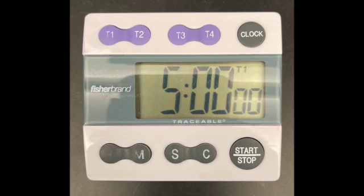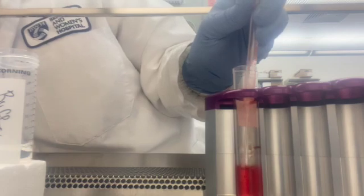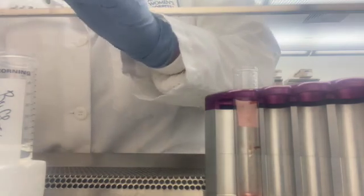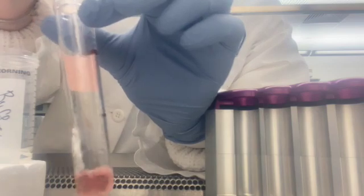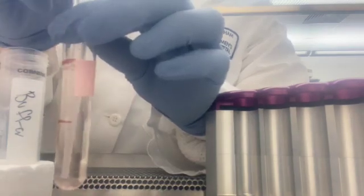Set your timer for 5 minutes. Repeating the previous step, place a clean pipette onto the aspirator and gently take off the supernatant. This time you want to go to the bottom of the tube, taking off almost all the supernatant and any clotted material. Take the tube out of the magnet. Add buffer up to the desired volume, rinsing the cells. Gently mix and then place the tube back into the magnet.